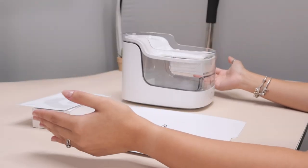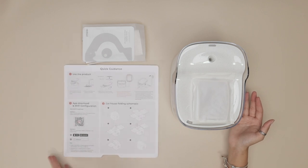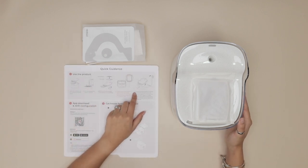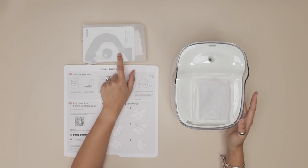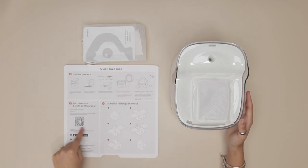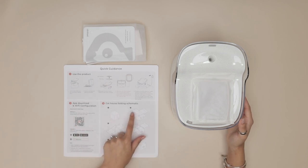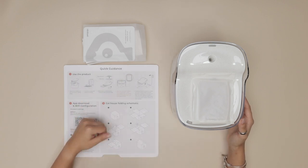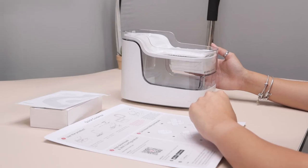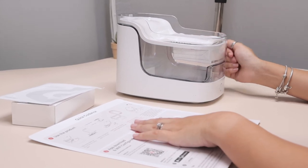Once you open the box this is what you're going to receive. The top says Pet Gugu and the bottom has a quick guidance of how to set up the actual water fountain. You're also going to get a manual if you need more in-depth instructions. You're also going to see the app download and Wi-Fi configuration for the device and the cat house folding schematics so you can figure out how to build a little cat house out of the box. I really like that they repurpose the box to have a little something extra for your cat.